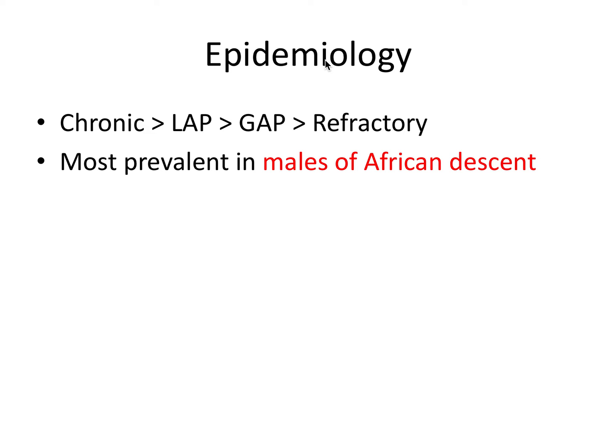Some epidemiology facts to know for the board exam: the general pattern from most to least prevalent types of periodontitis is chronic periodontitis as the most common, followed by localized aggressive, generalized aggressive, and lastly refractory cases. The most prevalent group that gets periodontitis — particularly chronic periodontitis — is males of African descent. It's not a coincidence that diabetes is also most commonly found in this population, so this is a niche board exam fact to know.